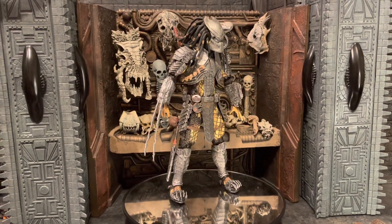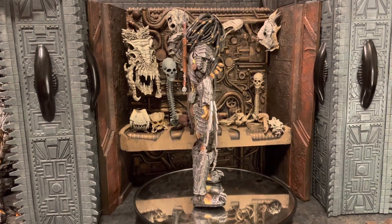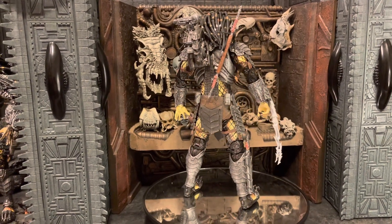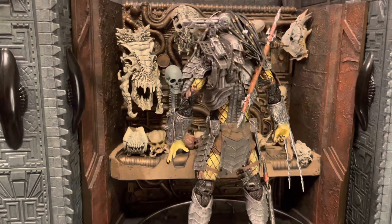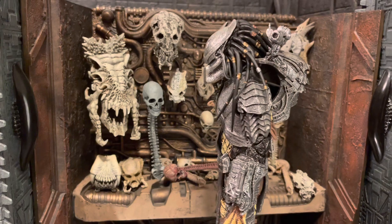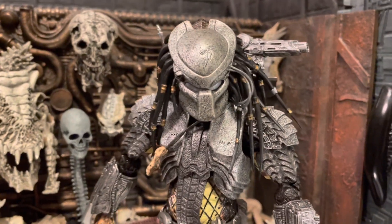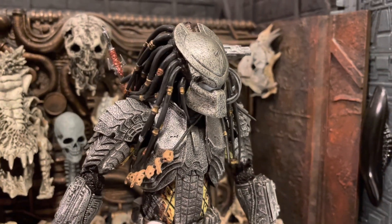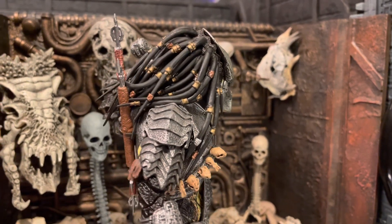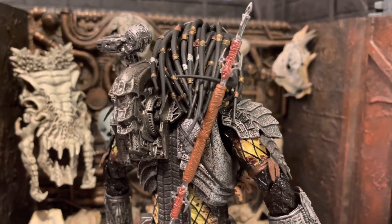What's up guys, Ricky here with another review on the NECA Scar Predator from AVP. I just purchased this one off eBay from a very good seller. This is the final piece of the isolated tribe, so I will be doing a clan video on that soon, stay tuned. This is an authentic Scar — not a bootleg. I did order a bootleg just for customization purposes, so we'll do a comparison between the two so you can know the difference.